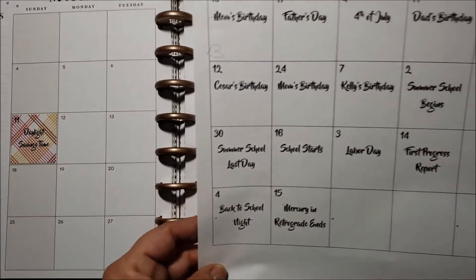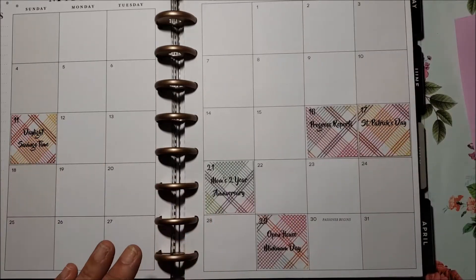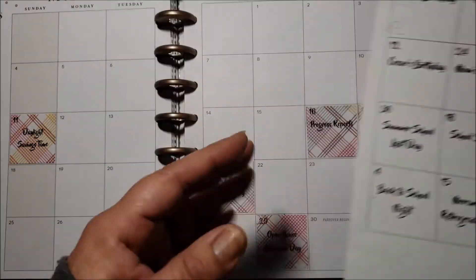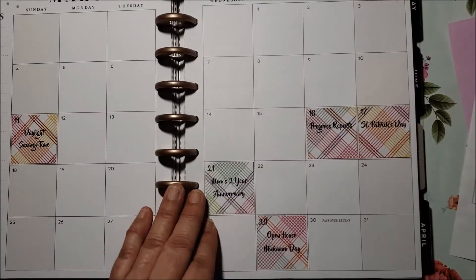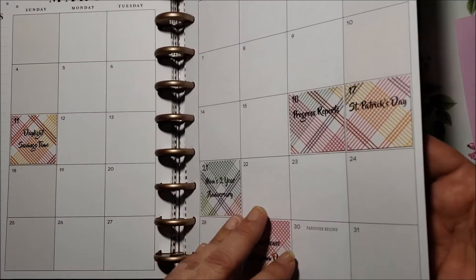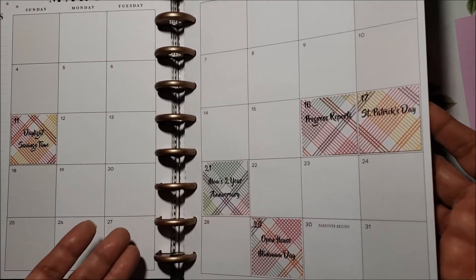I like that it looks nice and neat, and I can use whatever paper I want. Instead of just printing on regular paper or writing it in, you can use all that pretty scrapbook paper that you have. I'm just going to flip through the month of March and show you how I did my memory keeping.